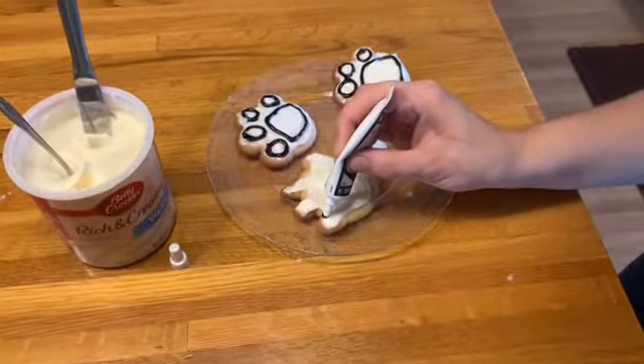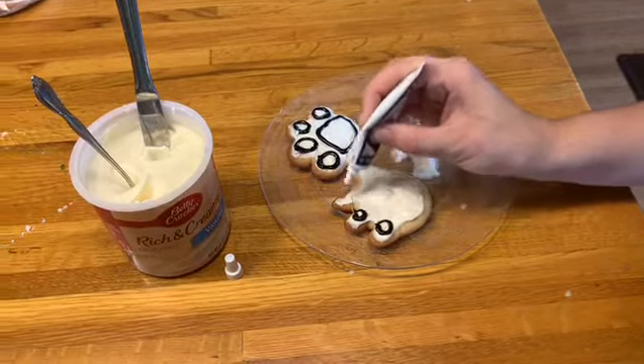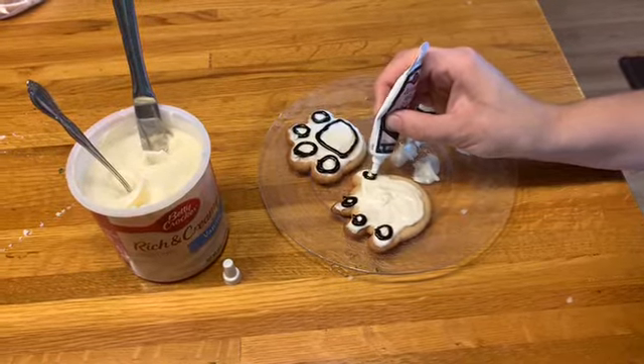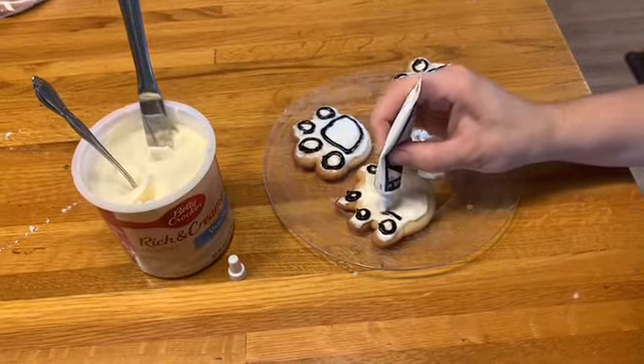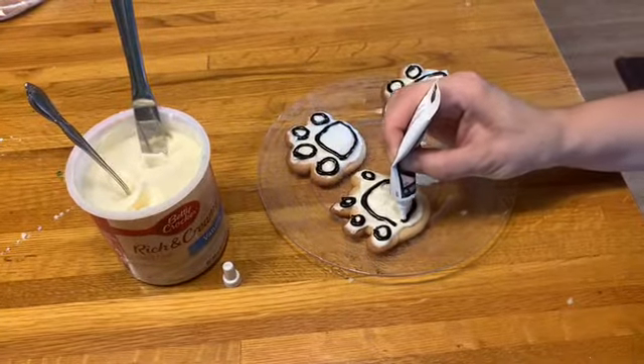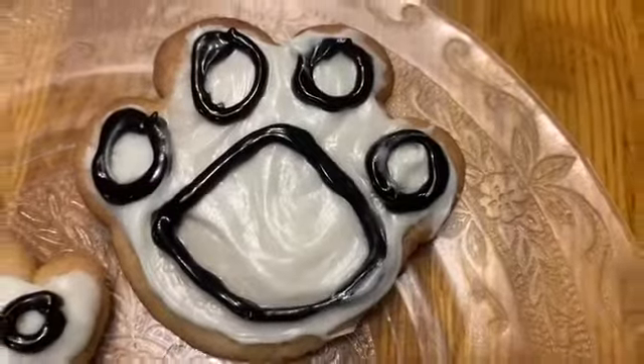You can personalize these too — if you want to put your name in the paw print or you want to draw a picture, you can make them super cute. But we decided to just do a simple little paw print. So this is our final product. Looks pretty good. As you can see, there are different shapes and sizes. And then finally, eat it and share with a friend.